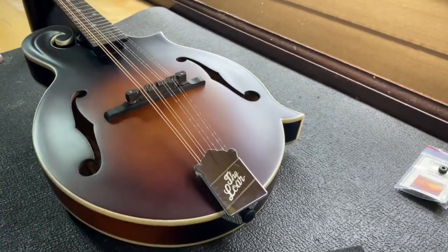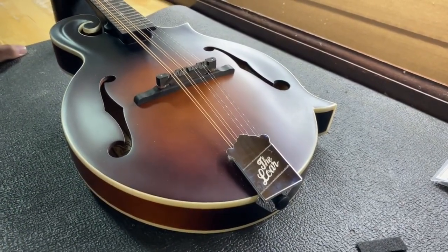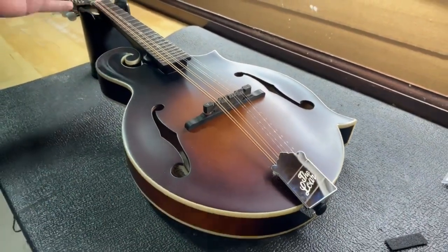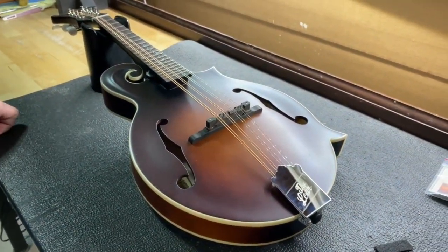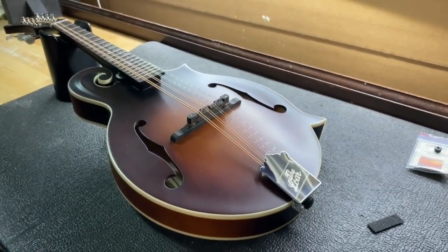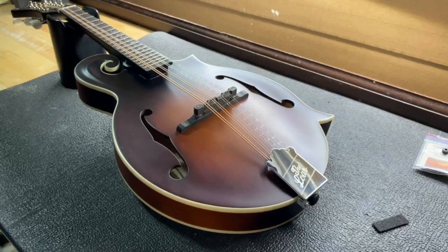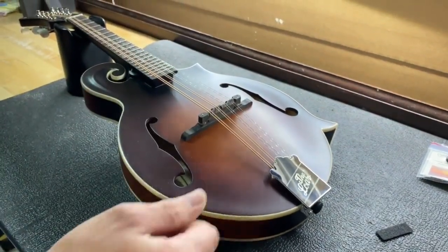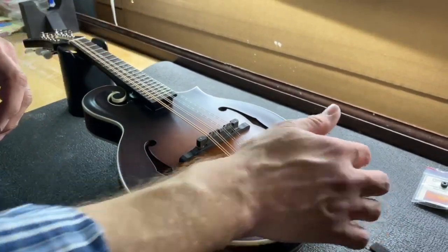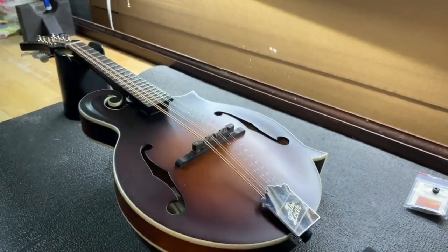Especially the lower end mandolins — a lot of them use cheaper tailpieces. So what happens, and how you can identify it, is when you're playing there's a certain kind of buzz that a fret buzz would make. But when it's a tailpiece buzz, it's really awful — it sounds like you're taking a weed eater to your mandolin. You can diagnose it by holding your hand on the strings or holding the tailpiece while you play. If the buzz quits, then you can pretty much tell that's what's going on.